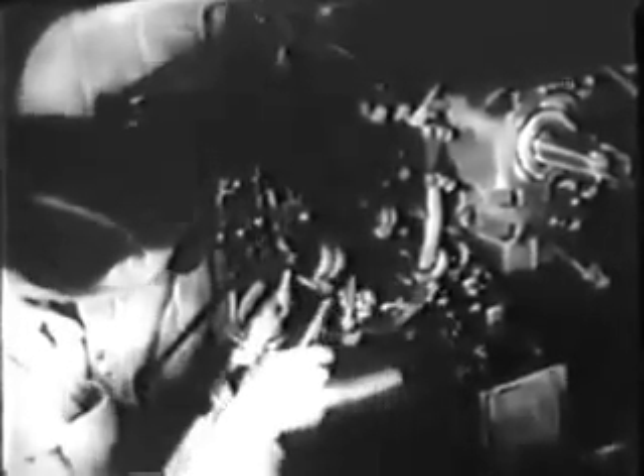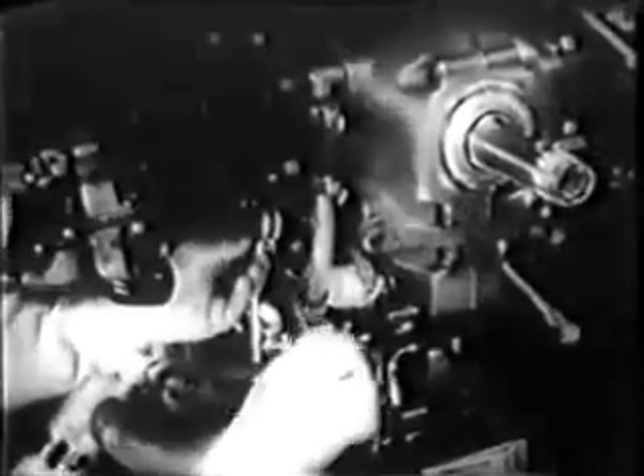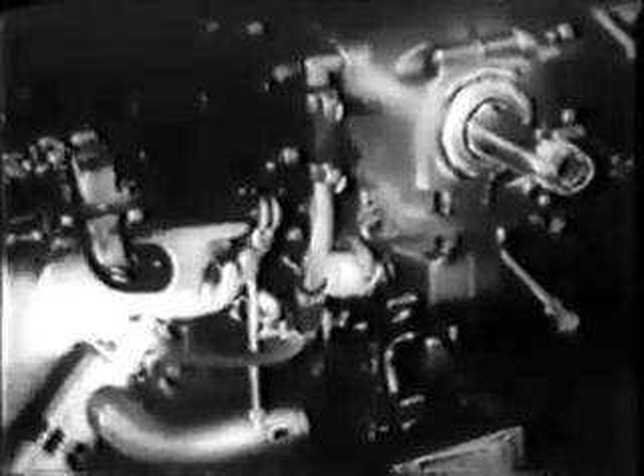Remove the spark plugs themselves from the engine. Now you'll have to take off the exhaust stacks and disconnect the intake pipes from the cylinders. Then the push rod housings can be disconnected and you'll be ready to pull the cylinders.